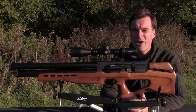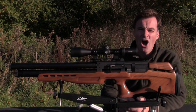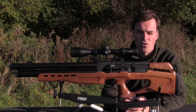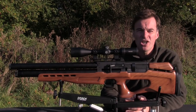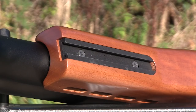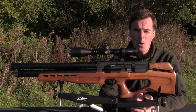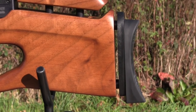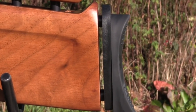The walnut stock looks very nice. It's got a fairly high gloss polish finish and a thumbhole configuration with an almost vertical pistol grip. The forend is nice and long so there's plenty of room for your leading hand and it even incorporates an integral accessory rail. Length of pull is adjustable by adding or removing the plastic washers between the butt of the stock and the recoil pad.